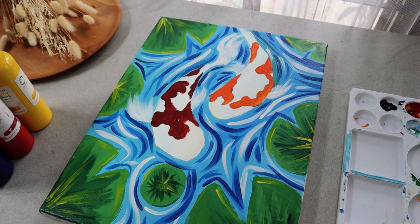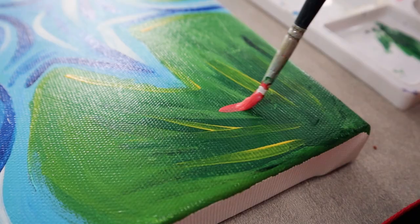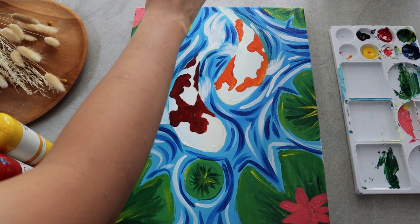To liven up the entire painting, I'm thinking about adding a burst of warm color with lotus flowers. To do so, mix red and white together, then start making a plus sign and an X shape. Once you have the basic structure of the flower, use the tip of the brush to refine the shape of each petal. Now let the base color of the flowers dry and let's paint the second pattern of the koi fish.